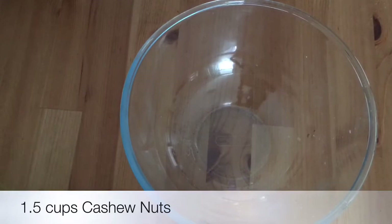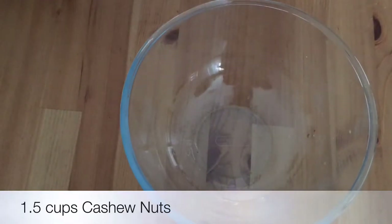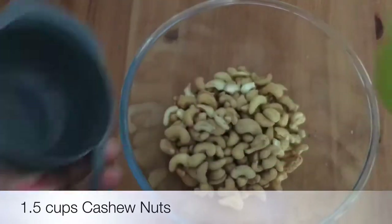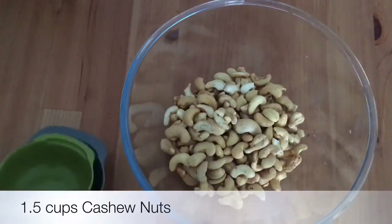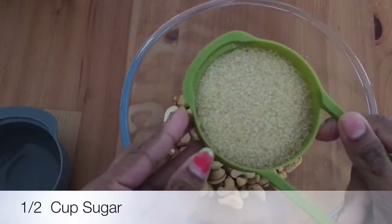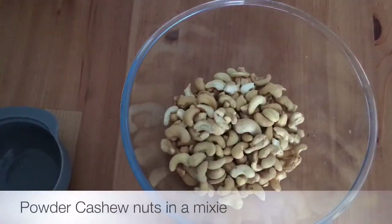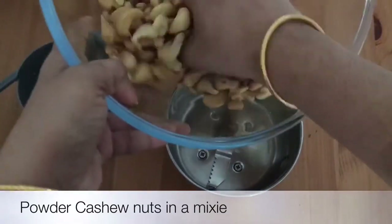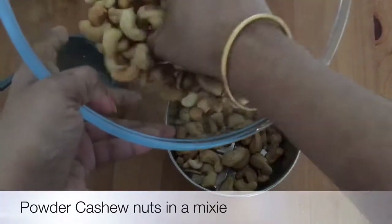For that I'm taking one and a half cups of cashew nuts. For one and a half cups of cashew nuts we need half cup of sugar. You can choose any sugar which you like, or even replace the sugar with jaggery. The first step is to grind the cashew nuts into fine powder — grind it in batches.